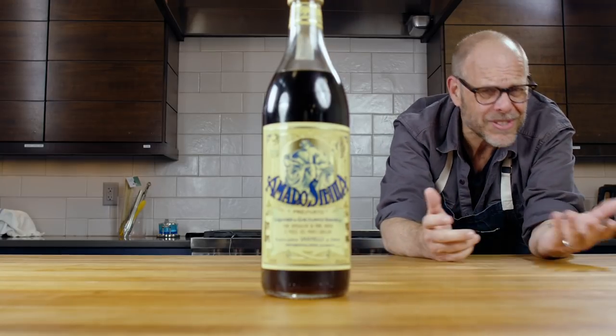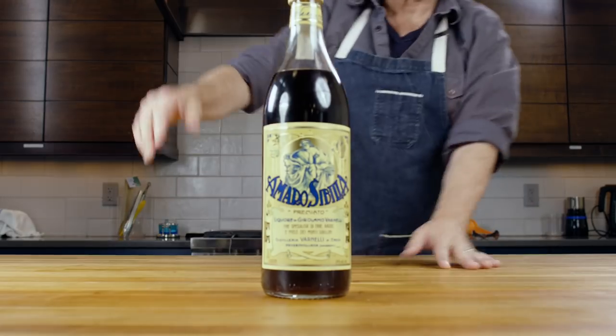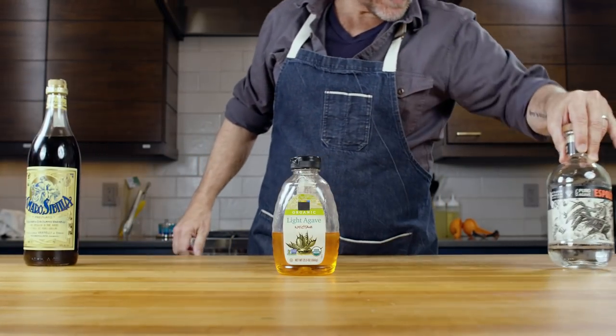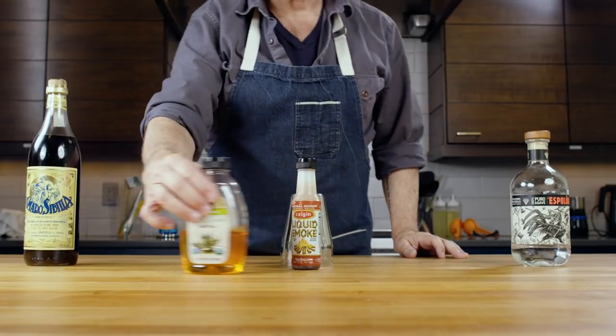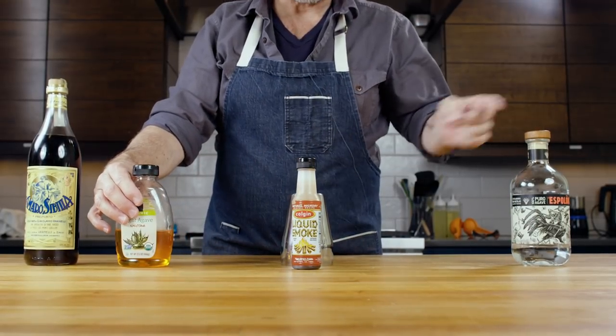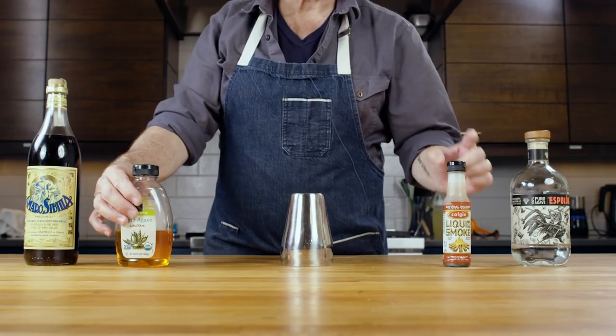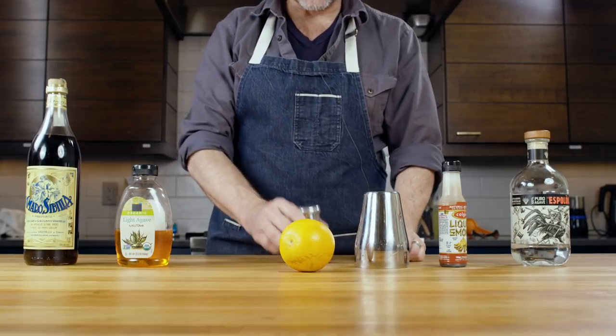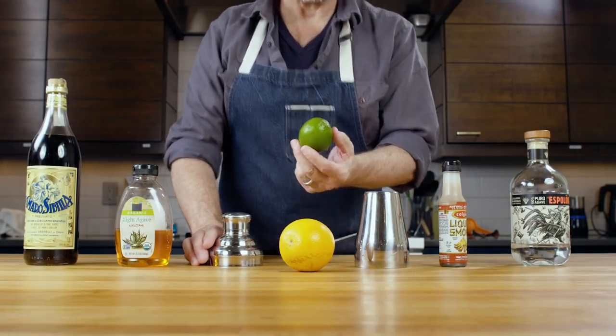So here I have a bottle of my favorite Amaro. I can't even pronounce the name of it, so you know I'm not taking money from them. We're going to be mixing that up with a little bit of Blanco tequila. We're also going to be using some agave, a sweetener made from the same plant that gives us the tequila, some liquid smoke — I'm not kidding — and also some citrus in the form of an orange and a lime.